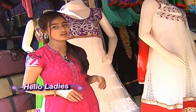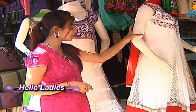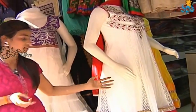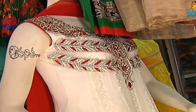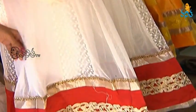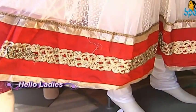Moving on to the Christmas combination — for this we have a dress inspired by Santa Claus. We have a red and white combination and also a complete net dress. We use the top of our traditional dress style to make this piece.